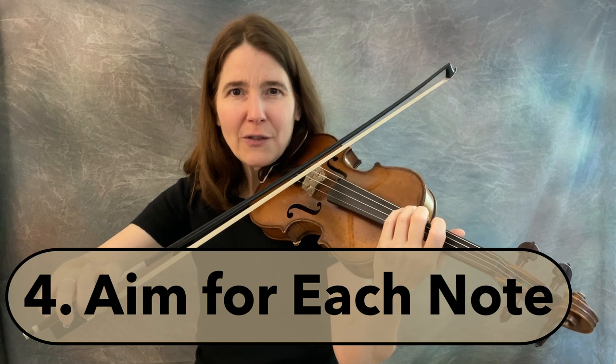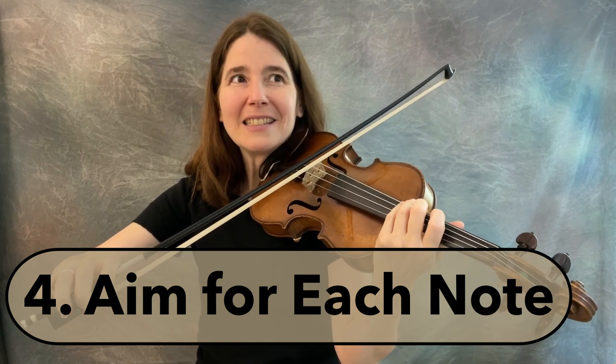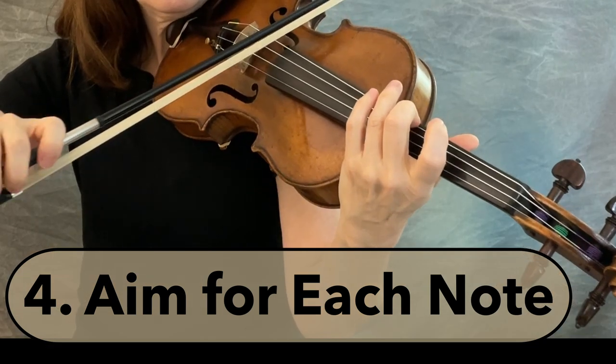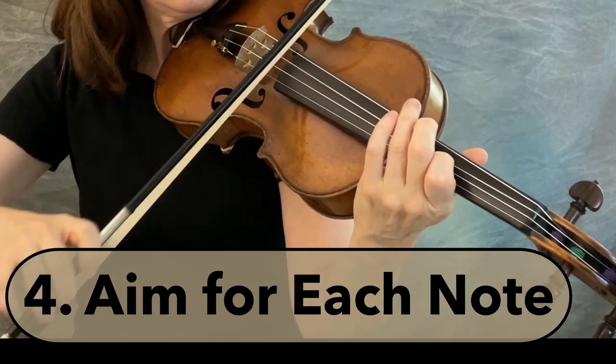The fourth step — finally — you get to play with the violin in your hands. But there's a catch: you must aim for each note by hearing it so powerfully in your head before you put your finger down.